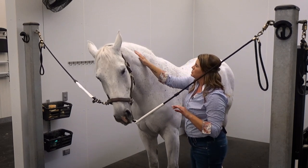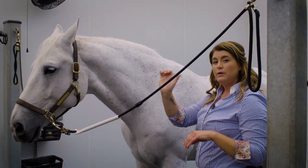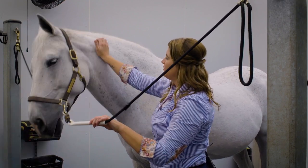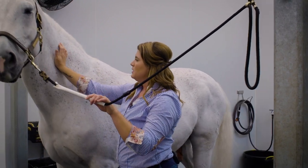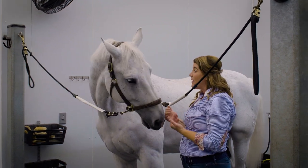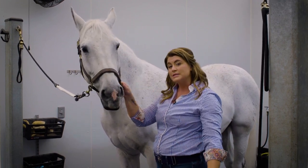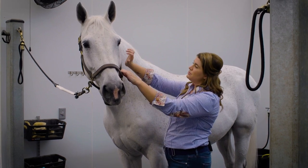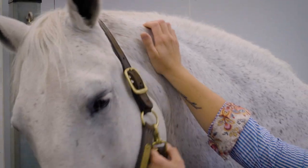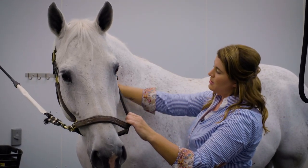After we do that scooping motion two or three times, you're going to take your palm — almost like you're waving — and take your palm down the cervical vertebrae, starting softly, moving your way down, giving some pressure to that vertebrae area and opening up those muscles. If you want, you can take them off the cross tie or loosen up the lead rope, and as you do this waving motion down the cervical vertebrae, you can bend their neck a little bit to that side to get into each vertebra a bit more.